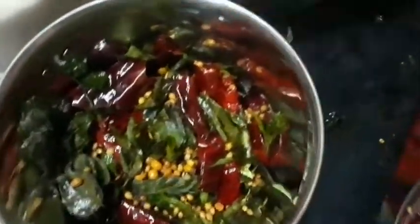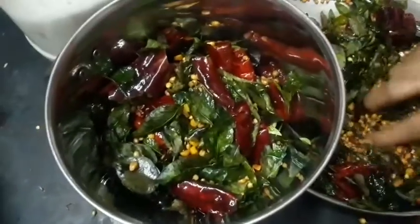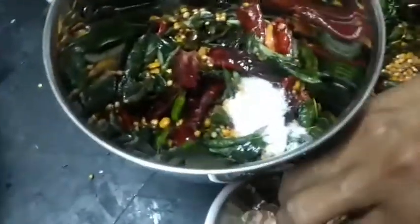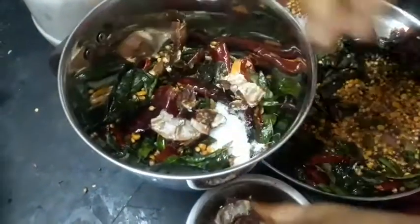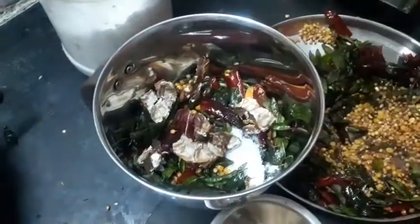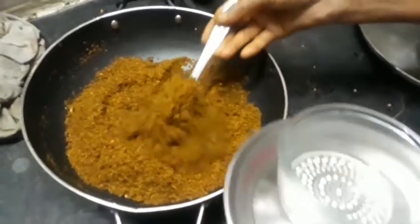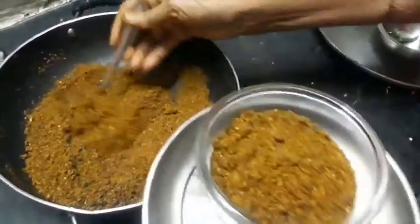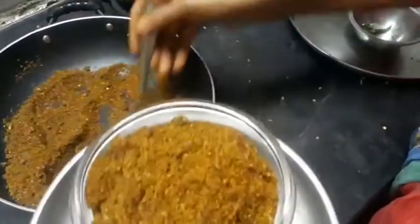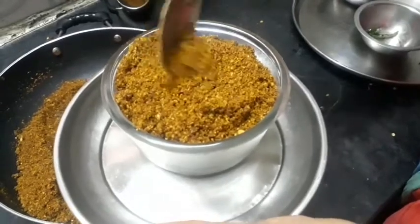Mix the rice and mix it up. Put it into the pan and add it in the pan. I got a little bit of oil in the dark. I'm going to mix it up. It's a lot of oil in the heat. Are they ready? It's okay.